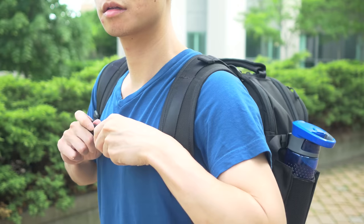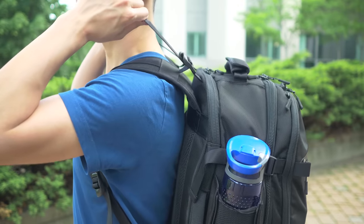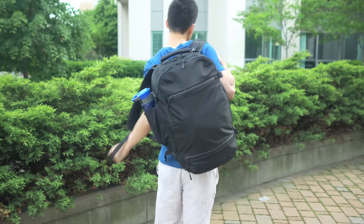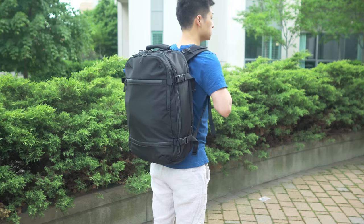You also have a chest strap and load lifter straps on top to help stabilize the bag. Finally, the bag comes in a black ballistic nylon material. I kind of wish they had other color options so it doesn't get lost in a sea of other black bags, but that's just a personal preference.